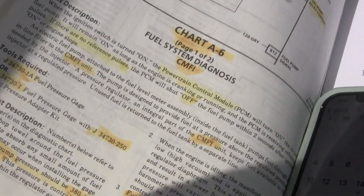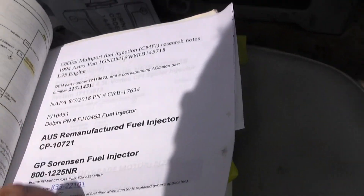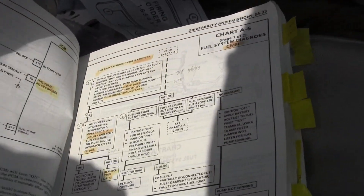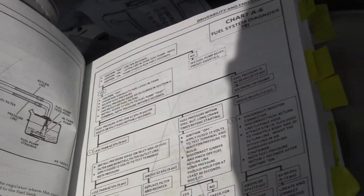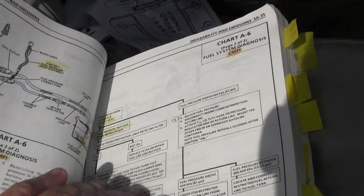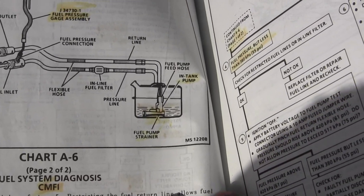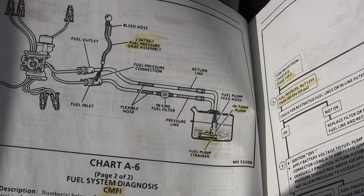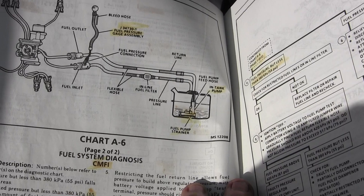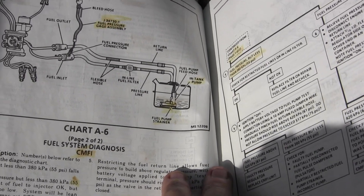This process of blocking one line and blocking the other by squeezing — they talk about there being a flexible link in here in the description in the book. They talk about squeezing the flexible link. I want to replace those because these are like 30 years old, but I can't find a part number for that flexible hose. If you look here carefully on page 3A-34 in the service manual, chart A-6, fuel diagnostics. Seems like you almost have to replace everything to figure out what's going on.